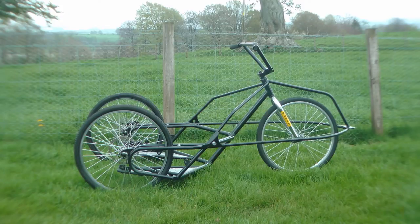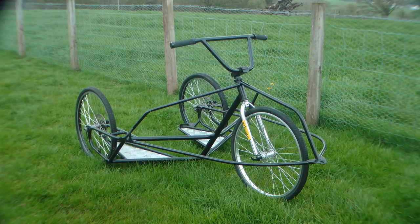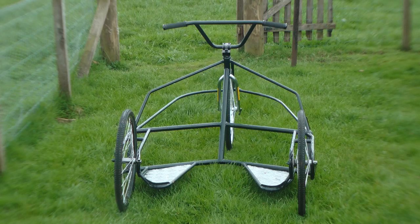To see the rig completed and possibly in action, make sure you check out DeVito501's channel. Bye for now.